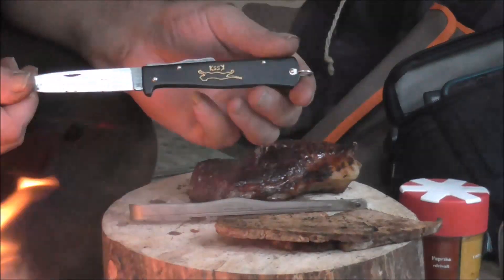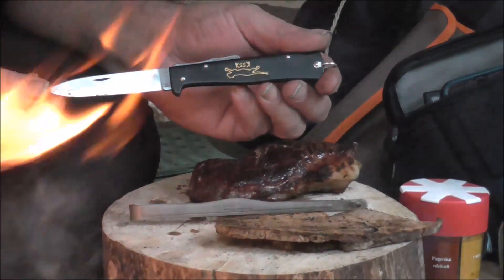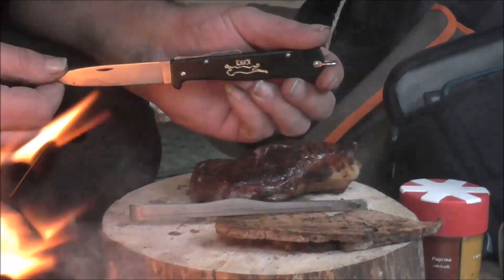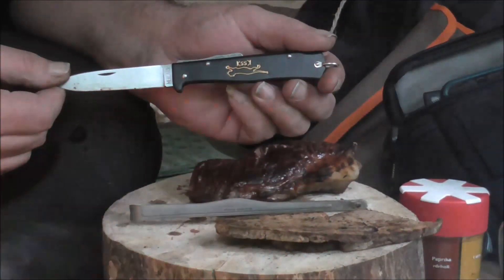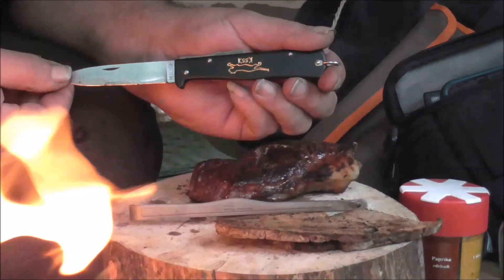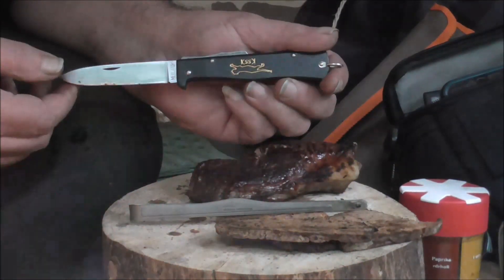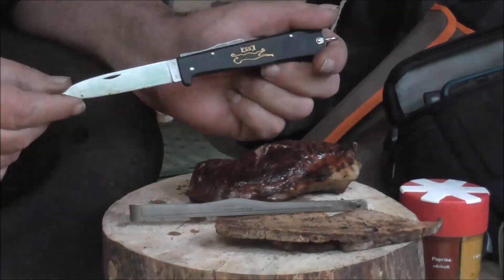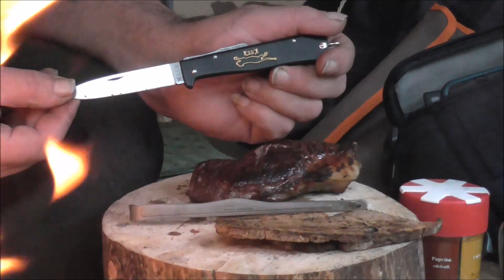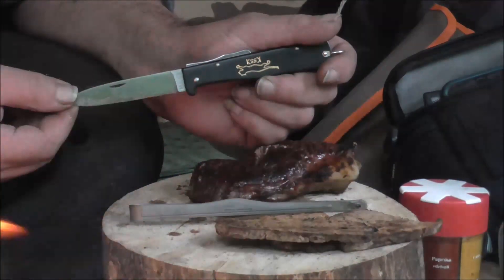Übrigens: ich habe mir ein neues EDC-Messer zugelegt, was seit 1867 unverändert gebaut wird. Das ist das Mercator von der Firma Otter, früher Firma Kaufmann aus Solingen. Ich habe das genommen mit dem Karbonstahl – also ich muss es pflegen. Man sagt auch Kaiser-Wilhelm-Soldatenmesser dazu. Kam an, perfekt geschliffen, nichts klappert, nichts wackelt. Ich bin sehr zufrieden – es ist wirklich rasiermesserscharf. Ein bisschen abgezogen habe ich es natürlich noch, und das werde ich jetzt auch demnächst in den Test nehmen.